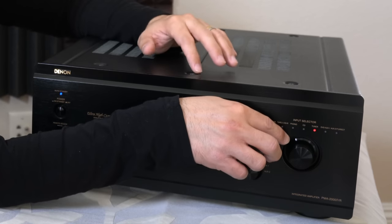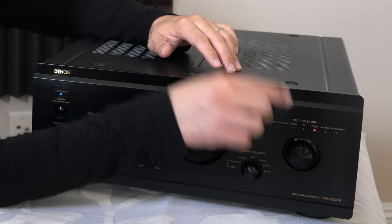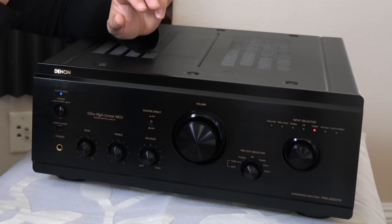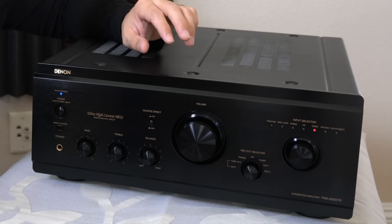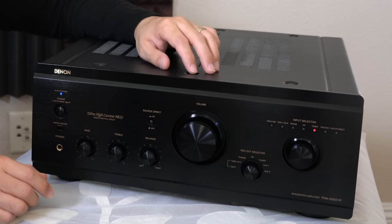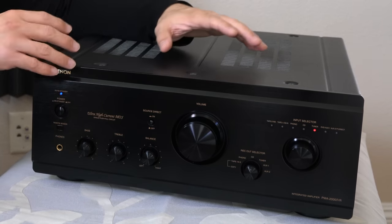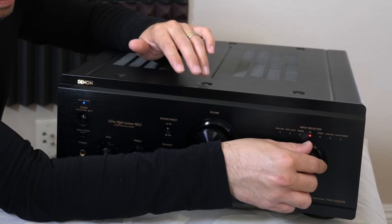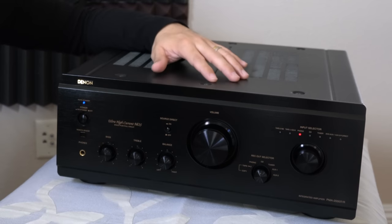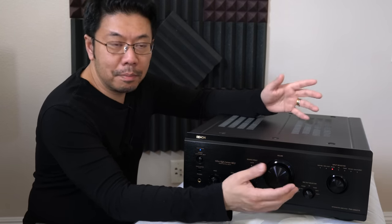If you have a PMA series amplifier, the input selector switch is something to watch out for, because over time it can develop oxidation or buildup on the contacts. When that happens, you can open it and clean the inside yourself, or take it to a shop when it starts acting weird. Luckily it only happened to me once — I cleaned it and the problem went away. Now everything works perfectly, just as it did the day I bought it.